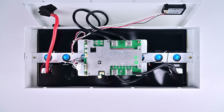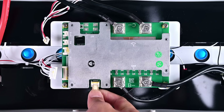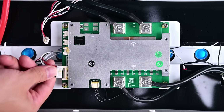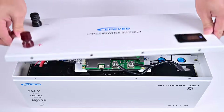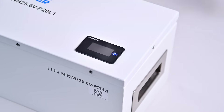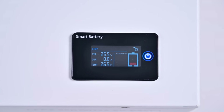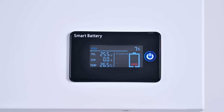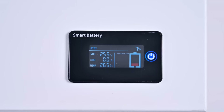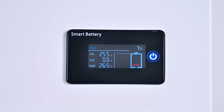So how do you detect whether the battery can be used normally? Quite simple — just assemble the batteries in order and see if the battery management system can read the battery data correctly. Press the LCD screen switch. We see that the battery voltage is 25.5 volts, temperature is 26.5 degrees Celsius, and there is 7% power left. This means we can use this battery normally.